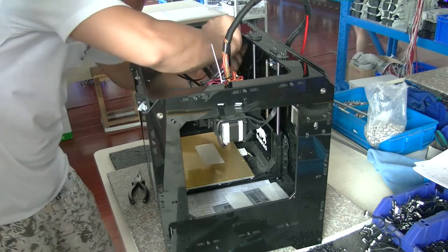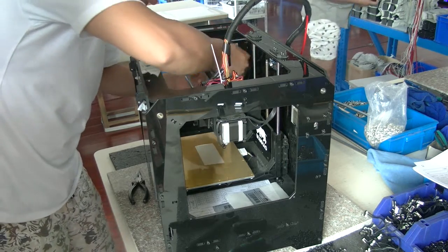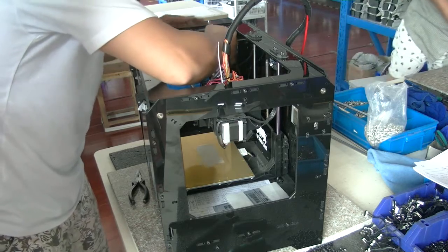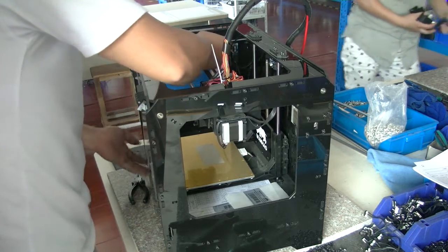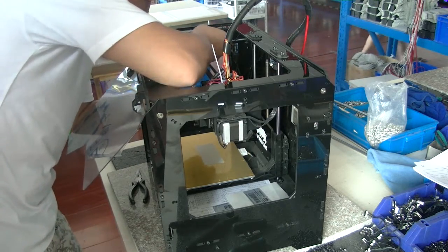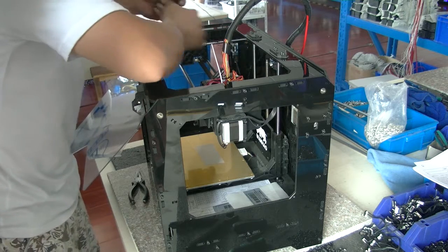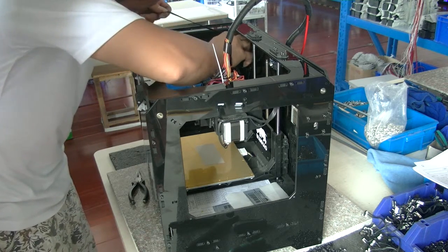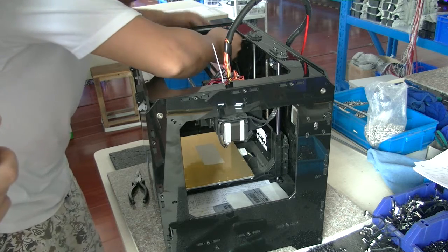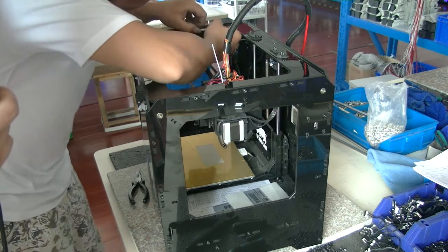Now we are going to show you how to install this belt. You put the belt from the back of the printer so it can be locked onto the timing gear.